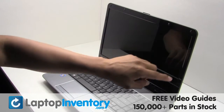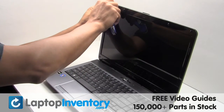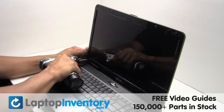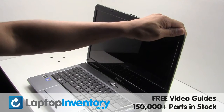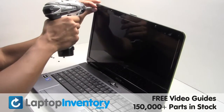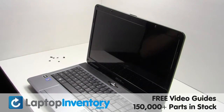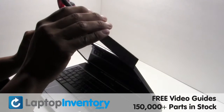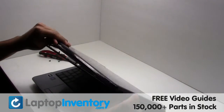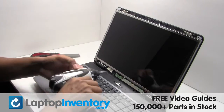Remove the plastic covers on the LCD. Unscrew the screws from the LCD bezel. Gently remove the plastic bezel. Remove the screw.